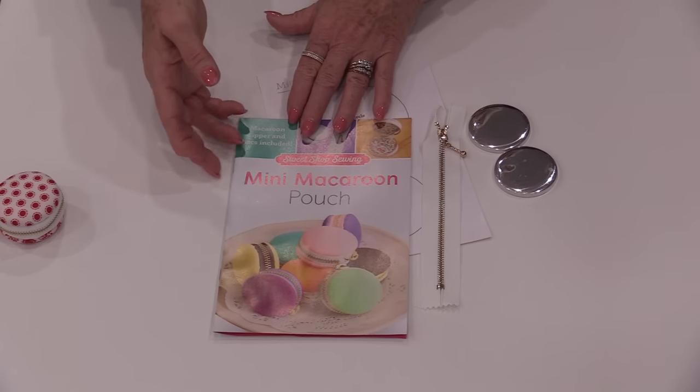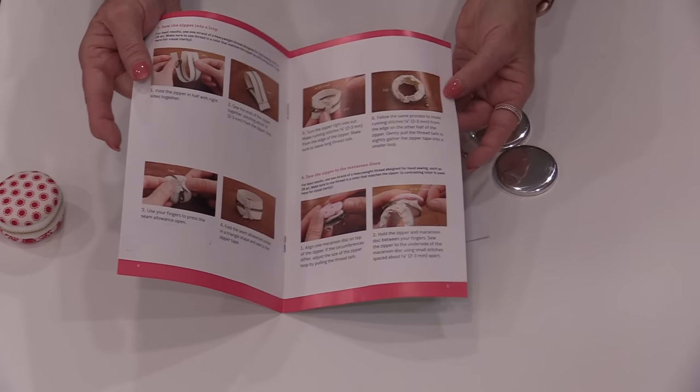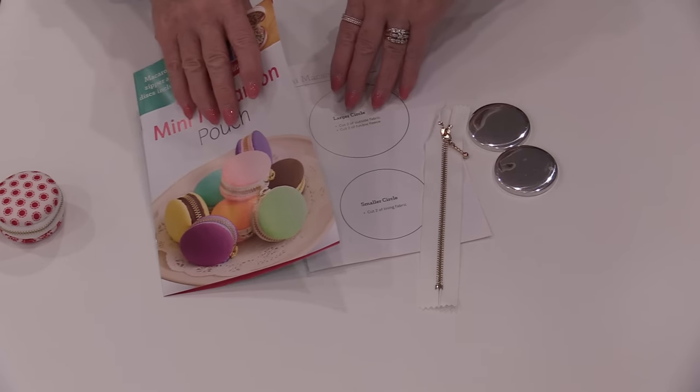It's a fun project to work on while watching TV because it's all hand sewing — very simple, just little whip stitches. The pattern comes complete with a step-by-step, good photo guide.